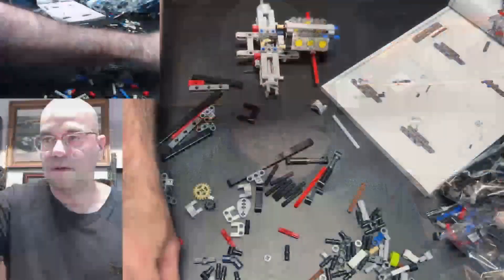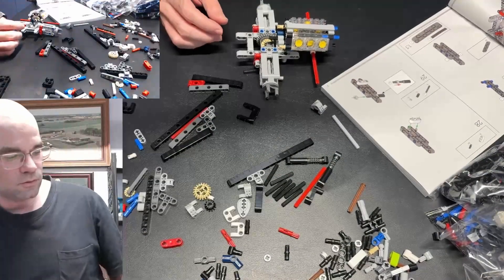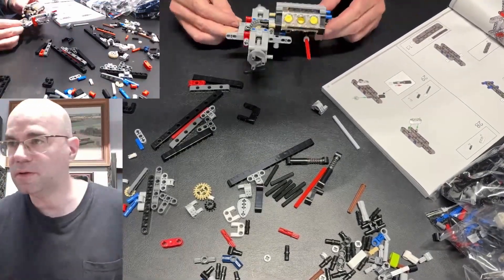Hi, welcome to Dawn's Workshop. Today will be Part 2 of my GT40 LEGO build. I'm at the point where I just partially completed the engine, so let's get back into this.